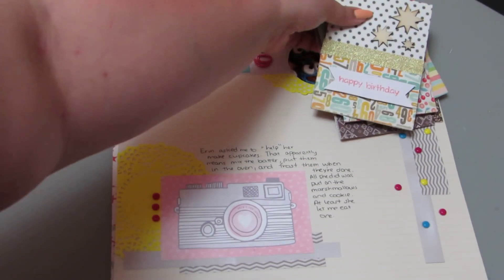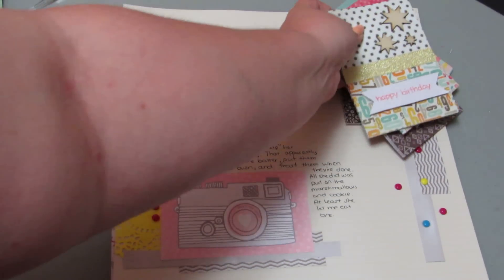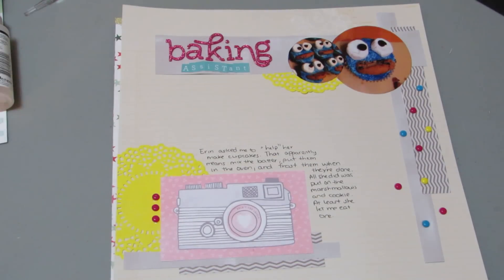As usual, layouts are in order of least favorite to favorite, so here we go. This one I don't like at all. I really dislike this one. It's called Baking Assistant, and it is about the cupcakes I made.